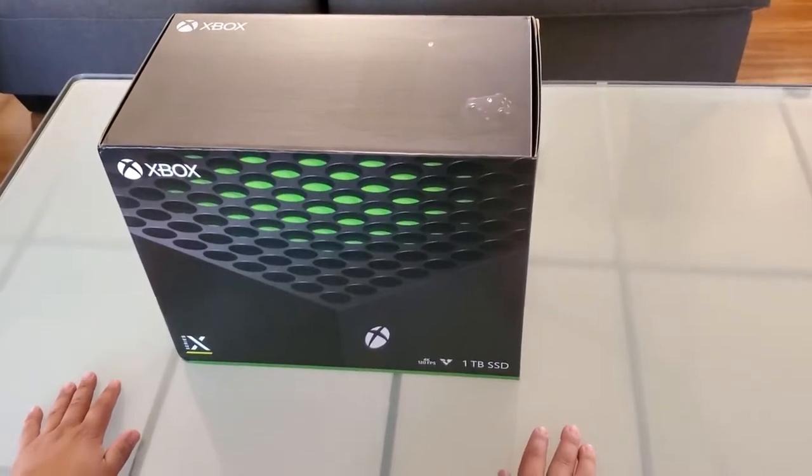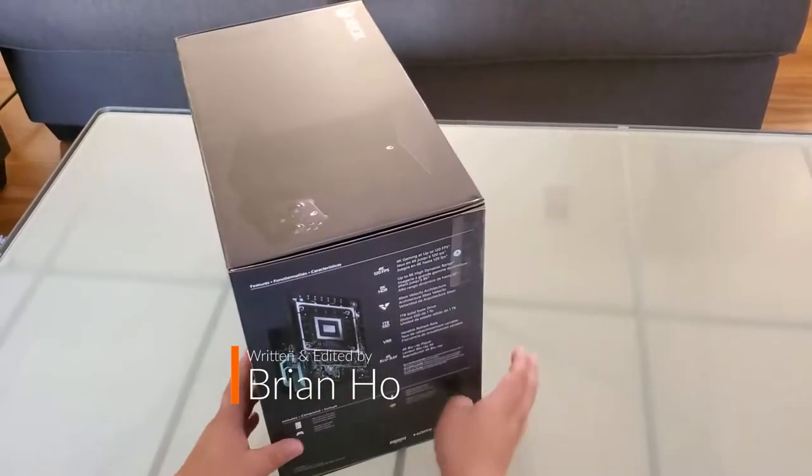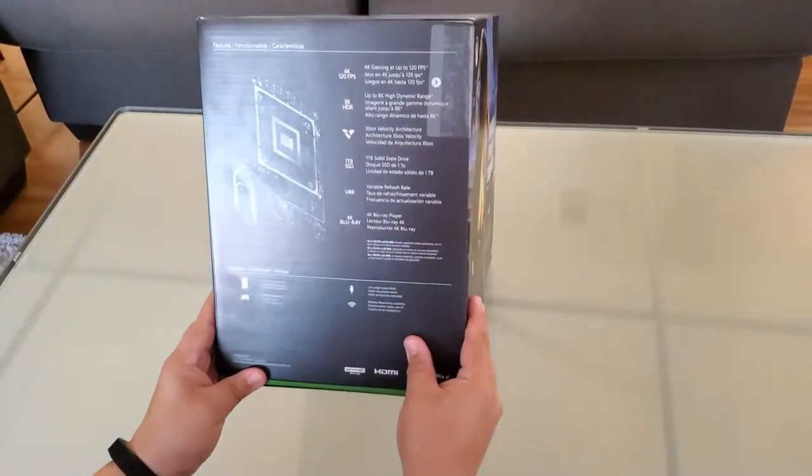Hi guys, as you can see here, here's the Xbox Series X. Just picked it up today like everybody else.